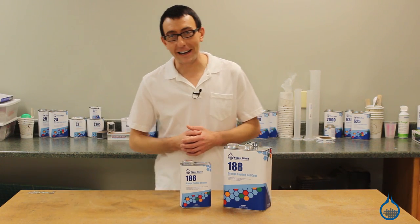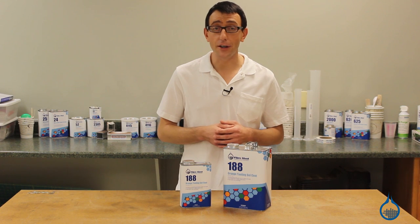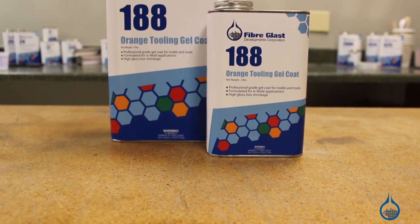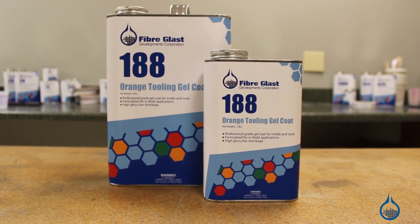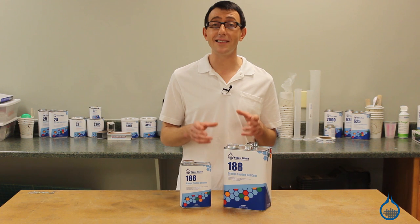Hi, I'm Chris from Fiberglast. Today we're going to show you our number 188 orange tooling gel coat that we carry on Fiberglass.com. Our number 188 is an abrasion resistant tooling gel coat for making molds where gloss retention and superior hardness is key.